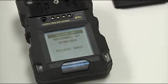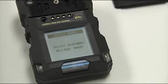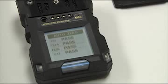After that, it will warm the sensors up. And after the warm-up, you will see AutoZero and it will display passed or failed for each individual gas. And then we will arrive at our work display.